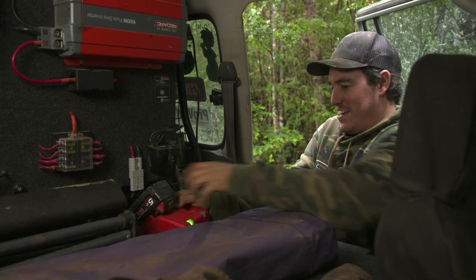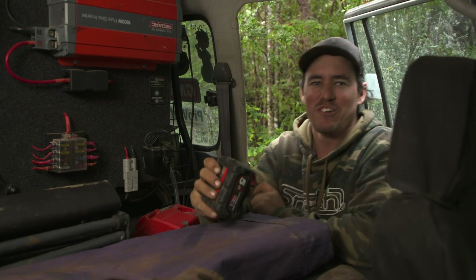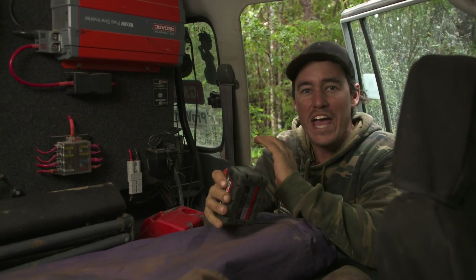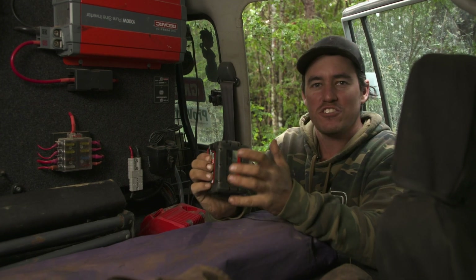Trackside camping at its best. That's fully charged. How good is it having an inverter in the back of your four-wheel drive? It means you can take AC power wherever you go off the grid. I find that just super handy.